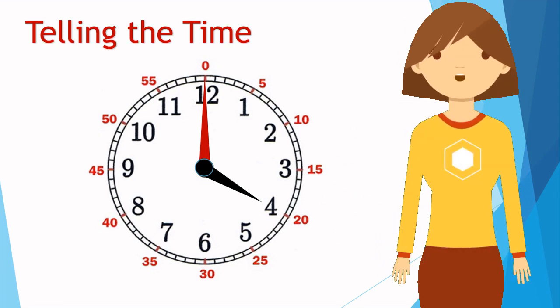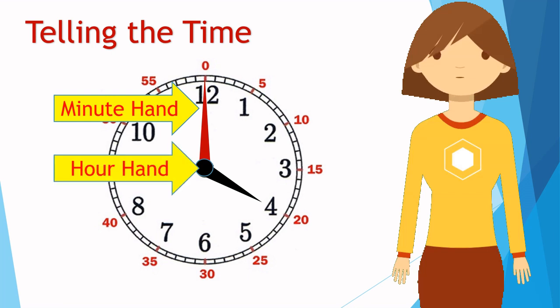Hi! In this lesson we will learn how to tell time in hour and minutes. This is called the minute hand, and this is the hour hand. Remember, 60 minutes make an hour.